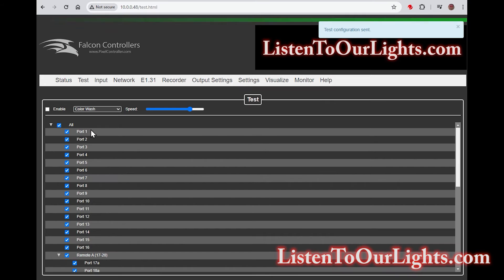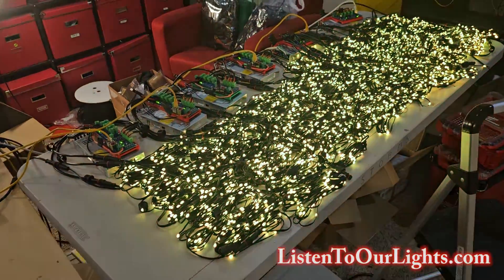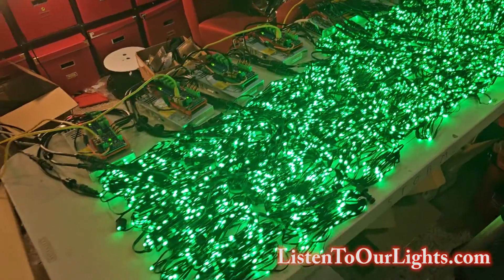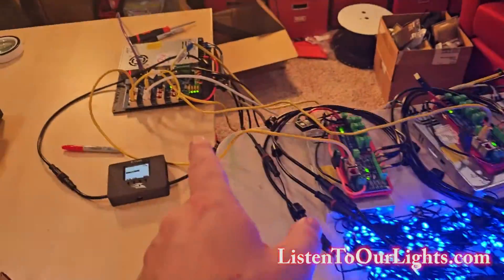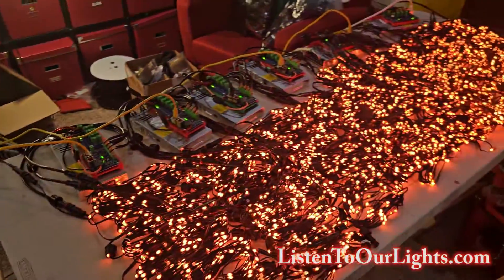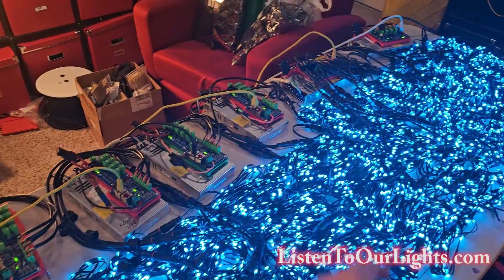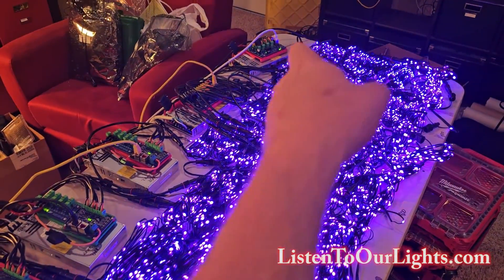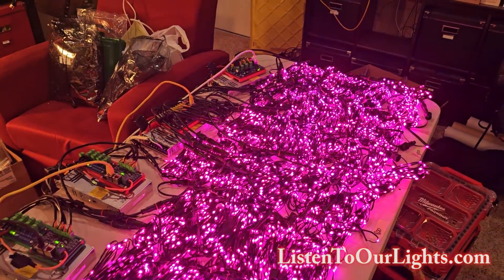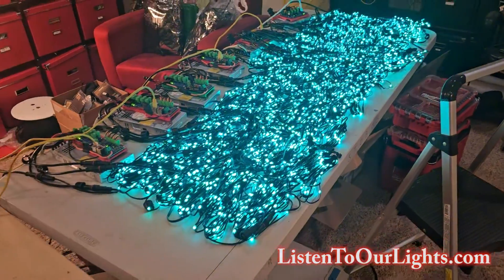I go to Test and we get the big moment of truth. Color wash — enable. Voila! Look at that. This is 6,400 pixels being driven all by the F48v4 with differential boards running in traditional mode — or at least these four are in traditional mode. And these two SRX2s are running on minimal chains. Beautiful.